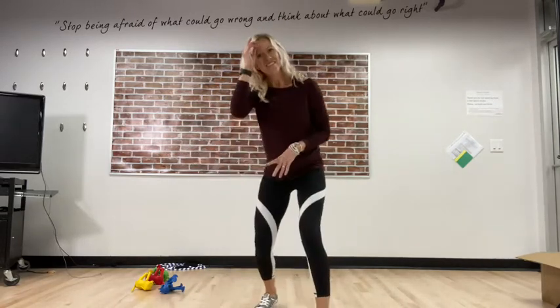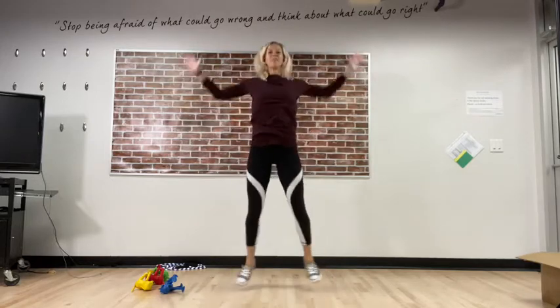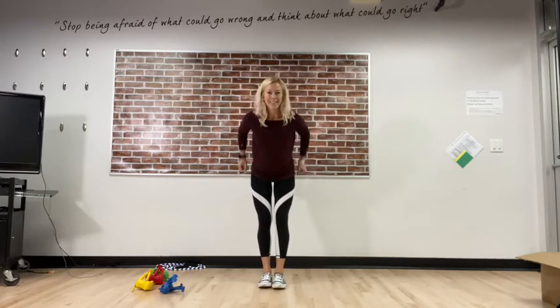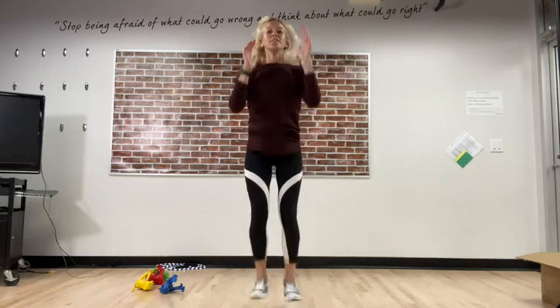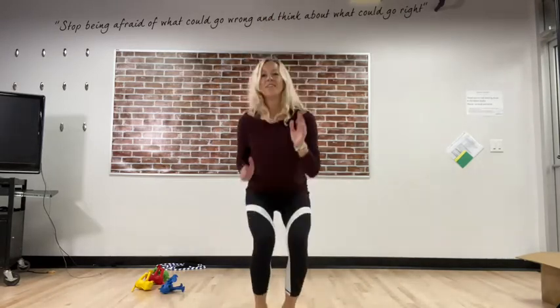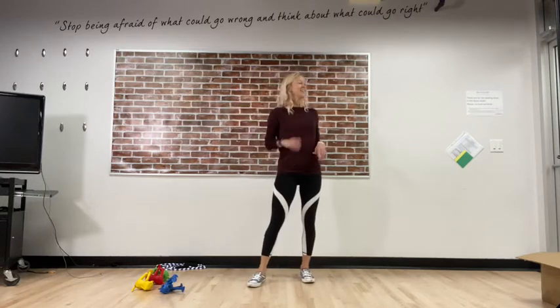And eight — fantastic ninja jumps! Star jumps — all the way up, or jacks, your choice. Eight of them here we go: one, two, three, four, five, six, seven, and eight. Last but not least — our eighth type of jump, broad jump! Jumping forward with those arms, remember. Use those arms to propel forward and then back-pedal back. Ready, feel your heart — here we go: one, two, three, four, five, six, seven, and eight — fantastic! Give your body a little shake, walk in place.